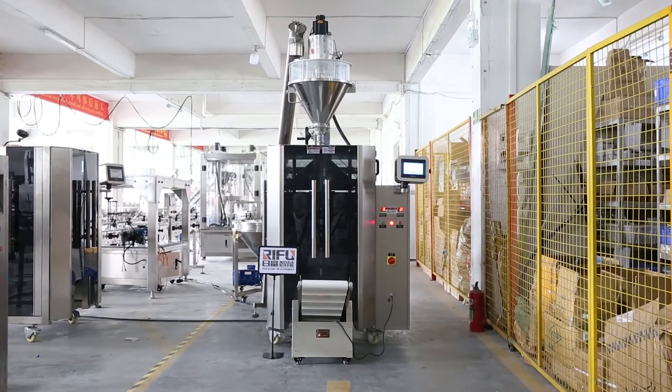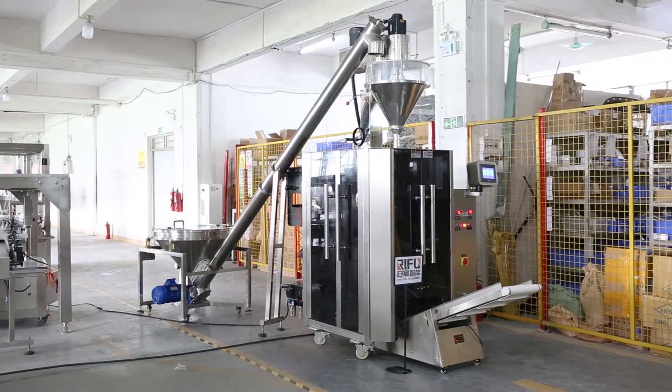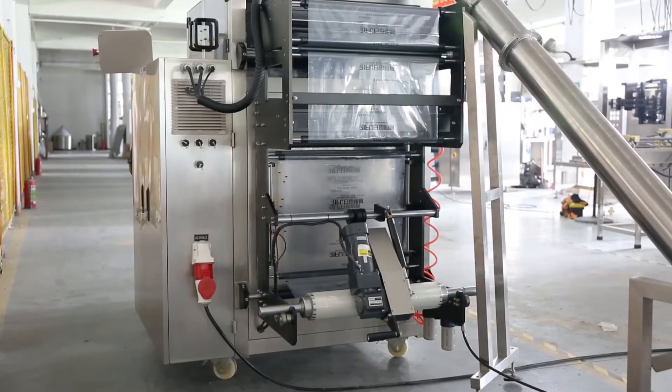Automatic Powder Vertical Packing Machine is suitable for packing powder material, such as washing powder, fine sugar, milk powder, spices, wheat flour, and so on.